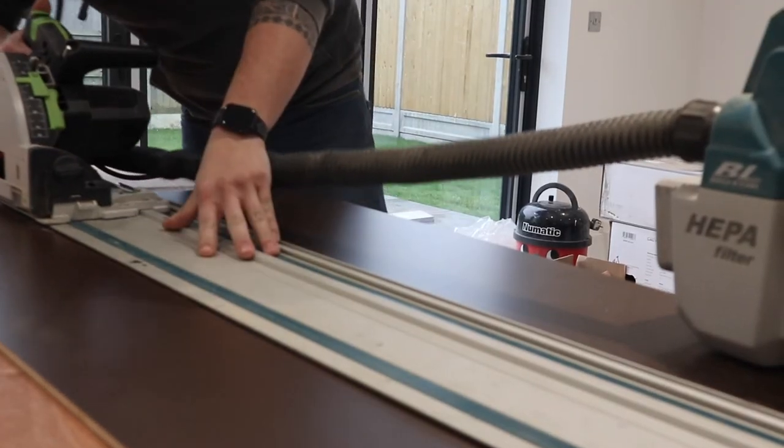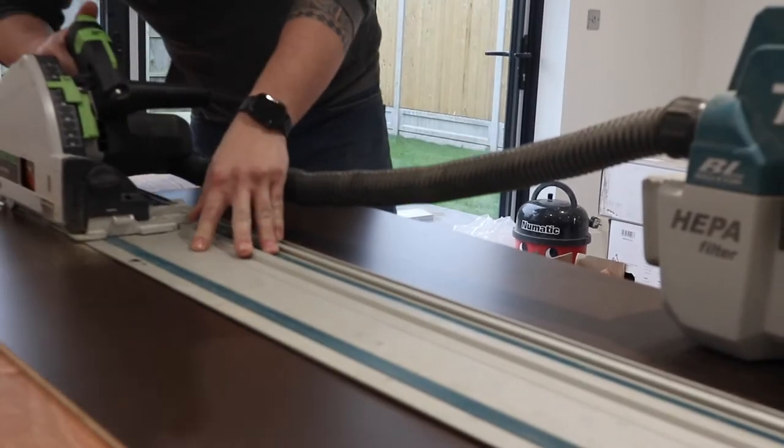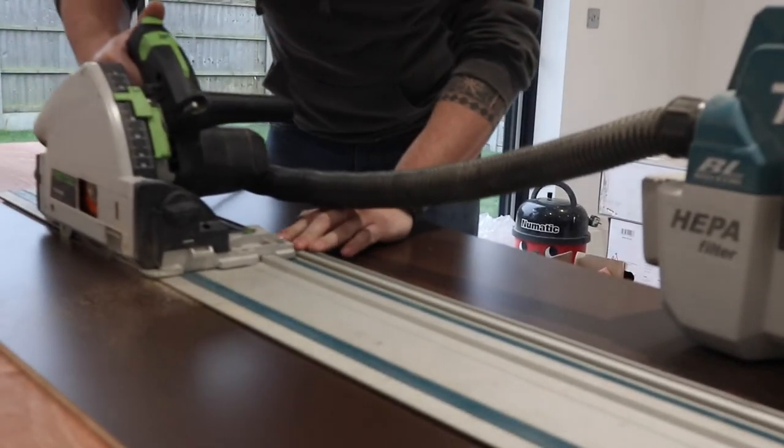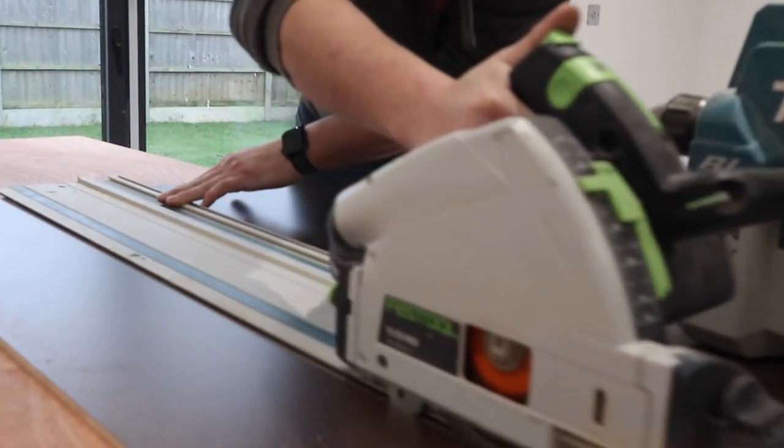I decided to rip it to the higher side of the units rather than trying to do the cut inside where the extractor is going to be, because I'm having to put a join in anyway, so I decided to put my join there.